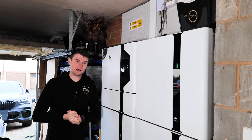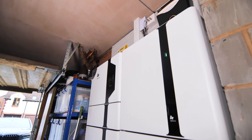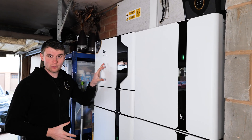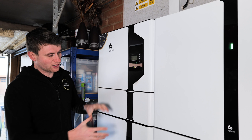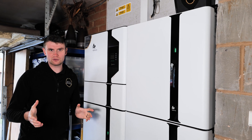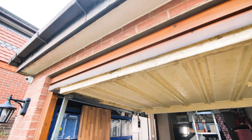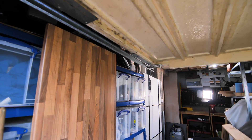Here is the Alpha ESS Smile 5. We do install quite a few of these, but this is the biggest one we've ever installed. We've got the Smile 5 inverter with a 4.6 kilowatt maximum discharge — a nice large discharge capacity. The rest is basically battery modules, giving us just over 27 kilowatt hours of stored capacity.